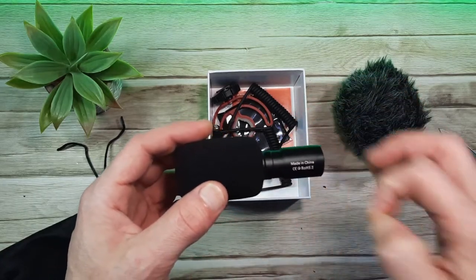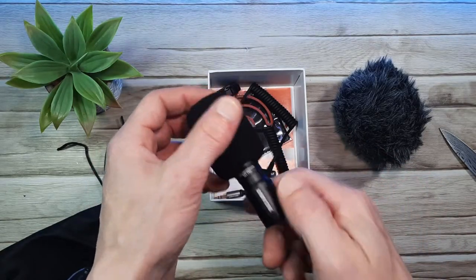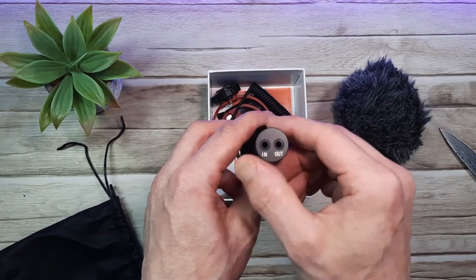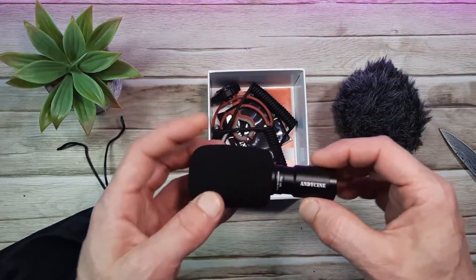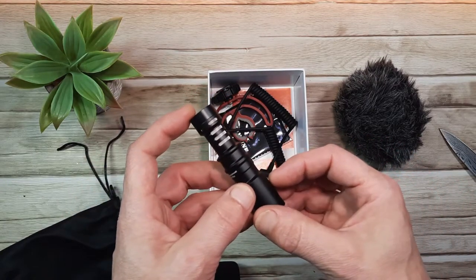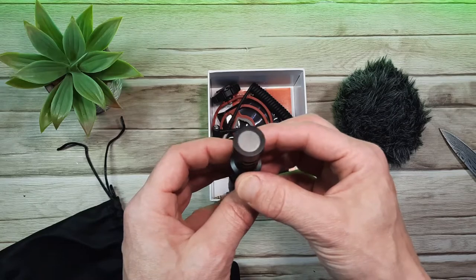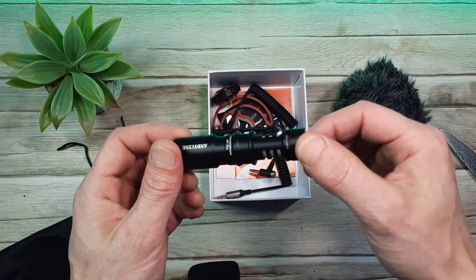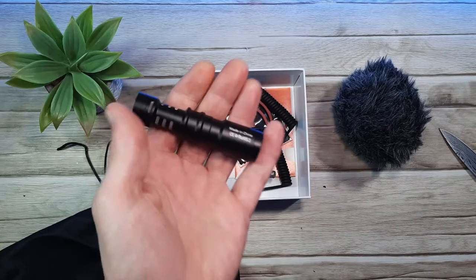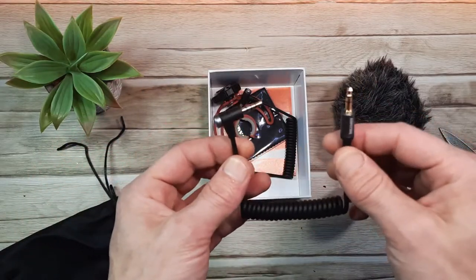Then we have the microphone itself and the pop filter. We also get a free dead cat. It's pretty much the same as the old model — the only addition is the out port, which we didn't used to have. Otherwise it looks much the same with the Andesign logo along the base, the M1 Pro across the middle, four cut-outs near the upper tier that look very neat and well machined, and the front pick up and vent at the top. It's made from aluminium so it's pretty weighty for such a small microphone, and it's a polar pattern pick up microphone. Also included are two cables — one for cameras and one for smartphones.